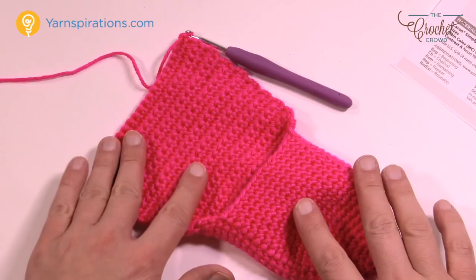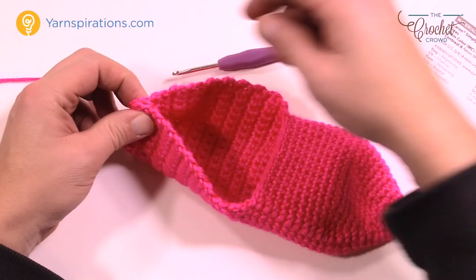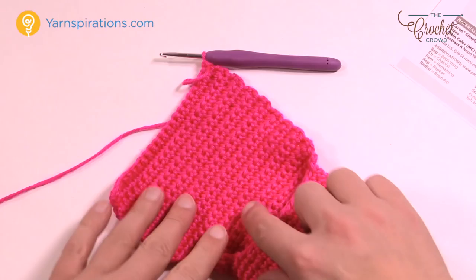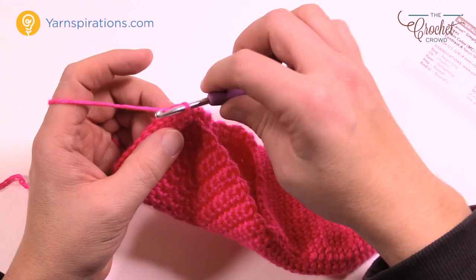Continue back and forth with single crochet. Once you reach the recommended total length, try it on before going further — if it's not long enough, add rows now; if too long, subtract rows. Slide your foot in and pull the back up to see how it fits. Make sure you do both slippers the same way, so count your rows if you customize.